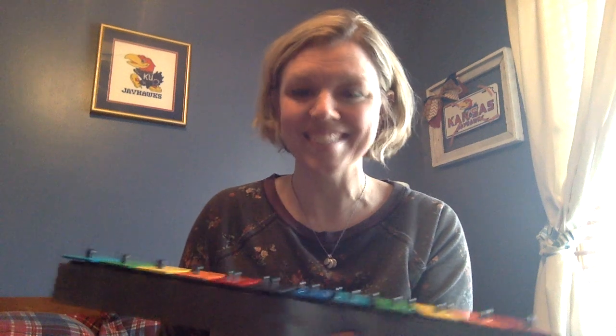Did you get it? It's the Itsy Bitsy Spider! All right, let's sing it together. Ready?